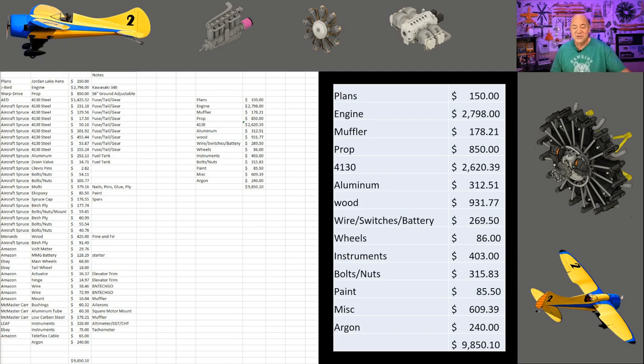The paint number is actually wrong on my spreadsheet — it should be about $285 because I'm using a water-based epoxy that worked perfectly. Miscellaneous includes cotter pins, clevis pins, turnbuckles, all kinds of different things, aircraft cable for the flying wires on the tail, rubber hard mounts for my muffler, and then argon — the gas I use to weld with. So I'm at $9,850.10 right now.